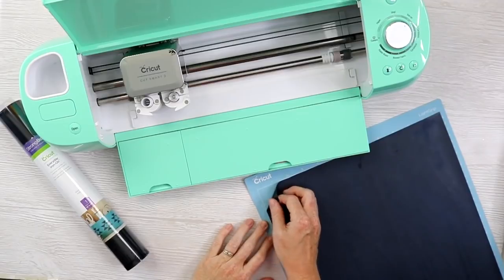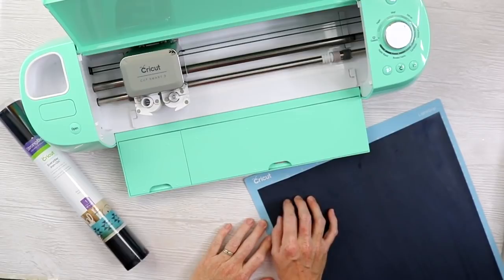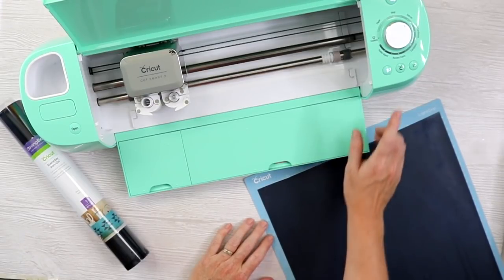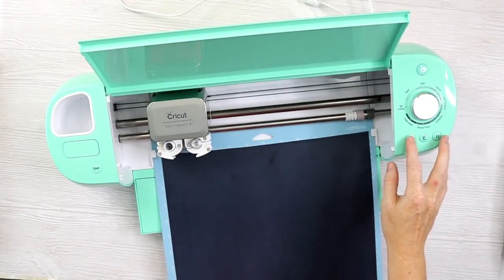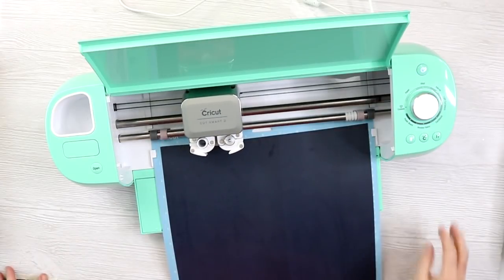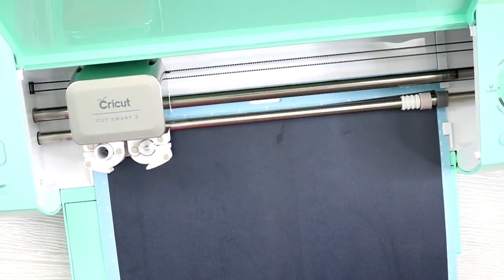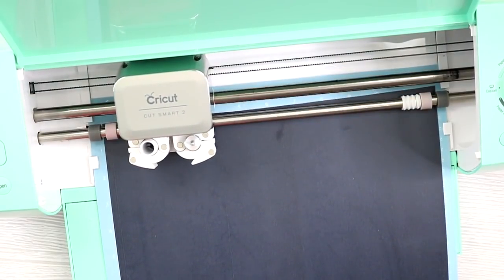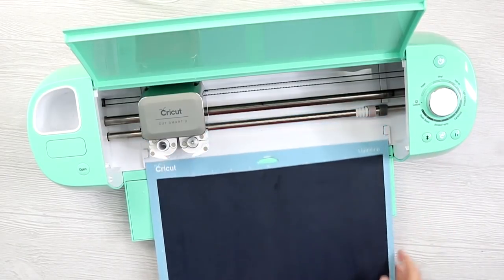I put my material shiny side down onto the mat — this is the one with everyday iron-on, and I've mirrored my design. I've also set my Explore dial to iron-on. Or if you're using another Cricut machine, just pick Everyday Iron-On from your material settings list. Then we can just load the mat and start the cut. Once that's done cutting, we'll remove it from the machine.